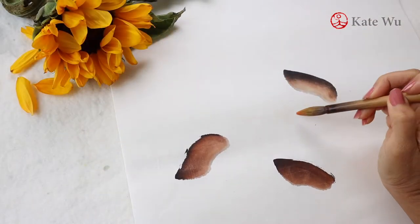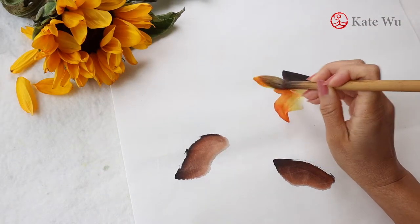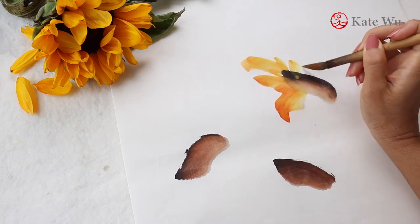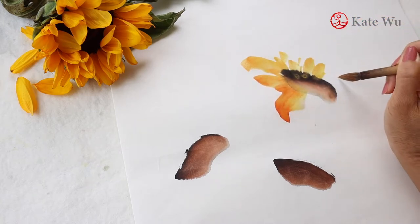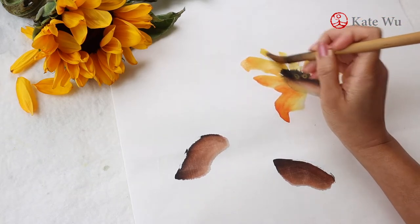Sunflower is a composite flower comprising of many tiny flowers. The inner flowers are the tiny brown ones that produce seeds, and the other flowers are the yellow petals.